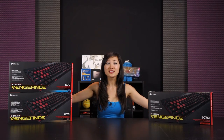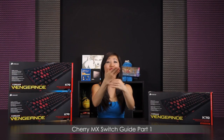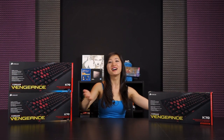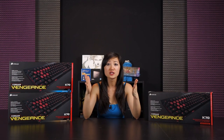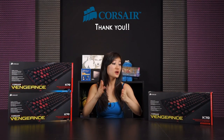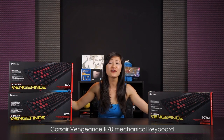You asked for it, so here it is! My very own Cherry MX Switch Guide Part 1 for you all, because I love you so much. Today I have the Cherry MX Reds, Blues, and Browns — three out of the four most popular Cherry MX switches on the market today. A special thanks to Corsair for providing all of these keyboards, the entire K70 family!